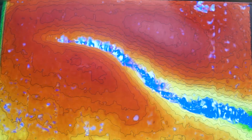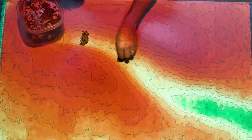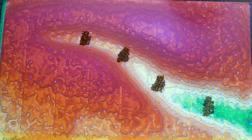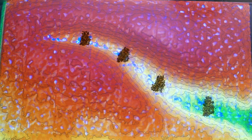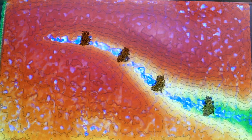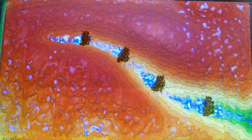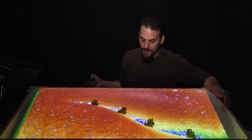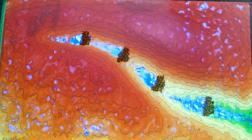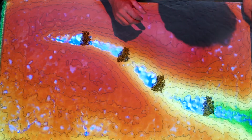We've put our check dams in, and let's see what the rain does now. When water flows down the wash and hits each in a series of small dams, the water pools up behind the dams and builds up silt and organic matter and anything that washes down. So over time behind each one of these check dams a small little terrace builds up, with silt that's washed in from the watershed.